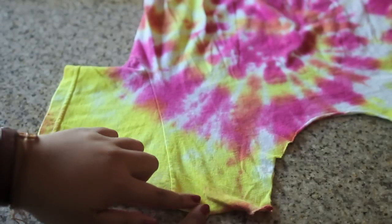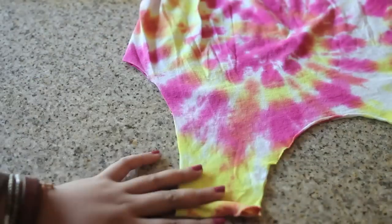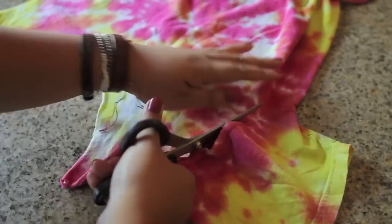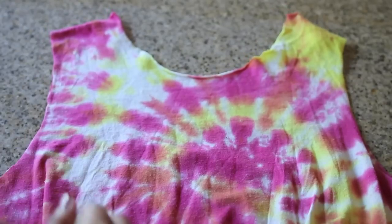Cut the neckline off of the shirt. For this bag, we are actually going to cut off the sleeves following the seam line. Do the same thing on the other side. Doing this replicates a tank top, but cutting off these sleeves allows us to create a handle for our bag. And this bag is now done — so simple!